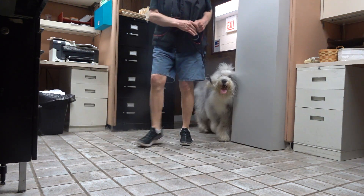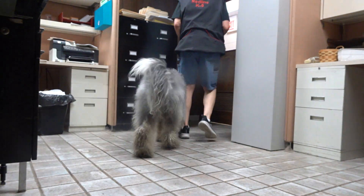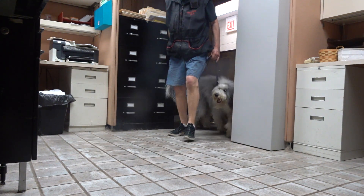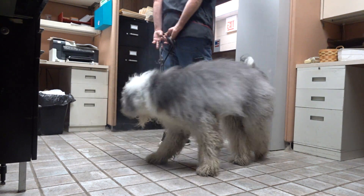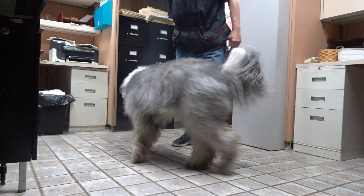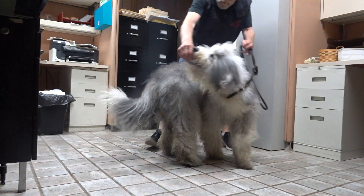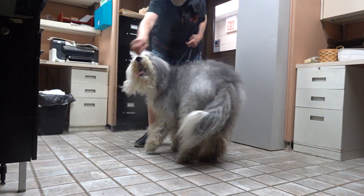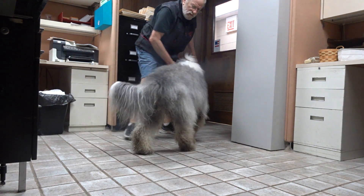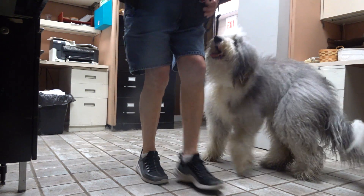Dog camp is right outside this door. Good. Good. Here, Willow. Willow, here. Heel. Heel. Around. Here. Spin. Twirl. Heel. Twirl. Here. Heel.